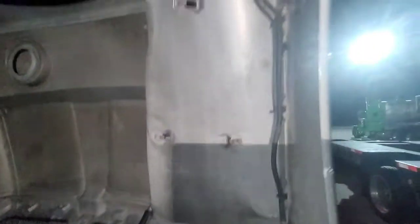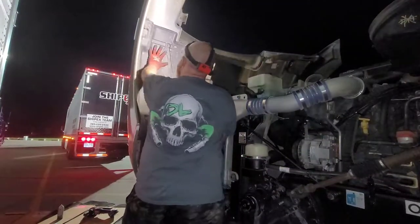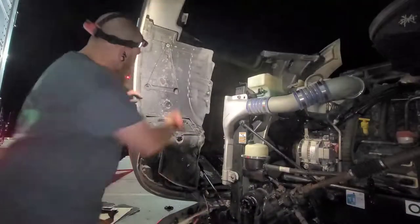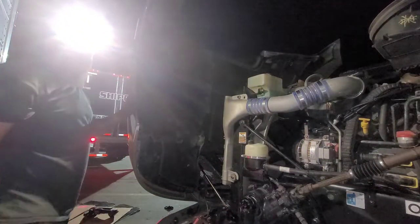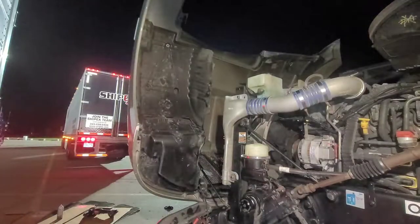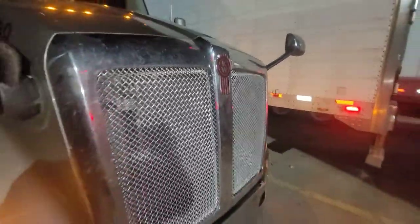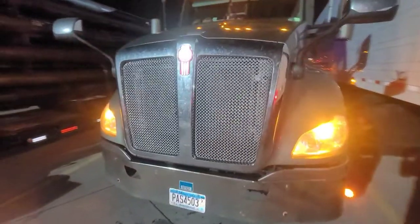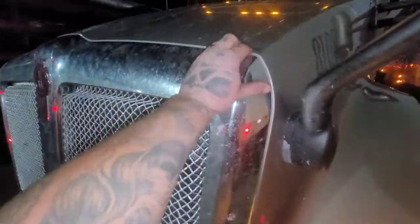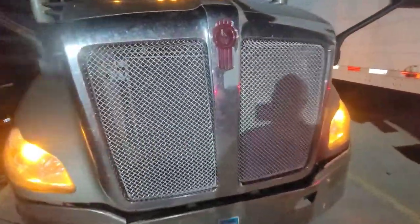That's it — we're gonna put these back on. One, two, three, four, five, six — rinse and repeat on the other side and we're done. You can't really tell the difference now, but new bug screens are in and secure. This surround is moving about the same amount it was before, but at least it's on and it's not going anywhere.